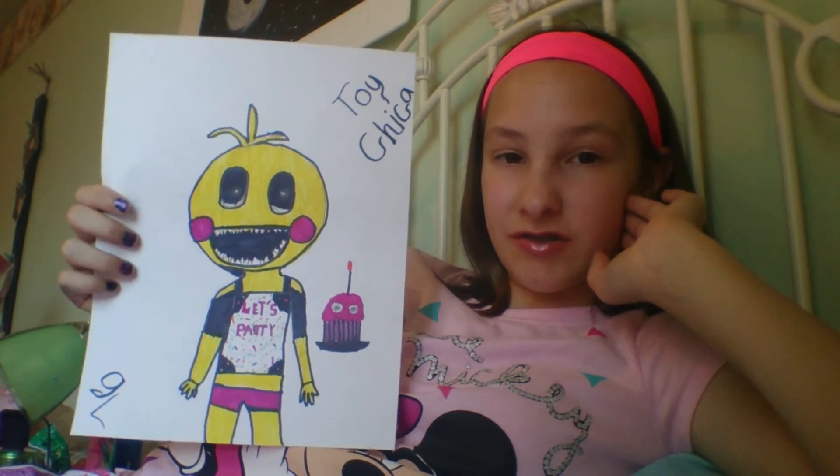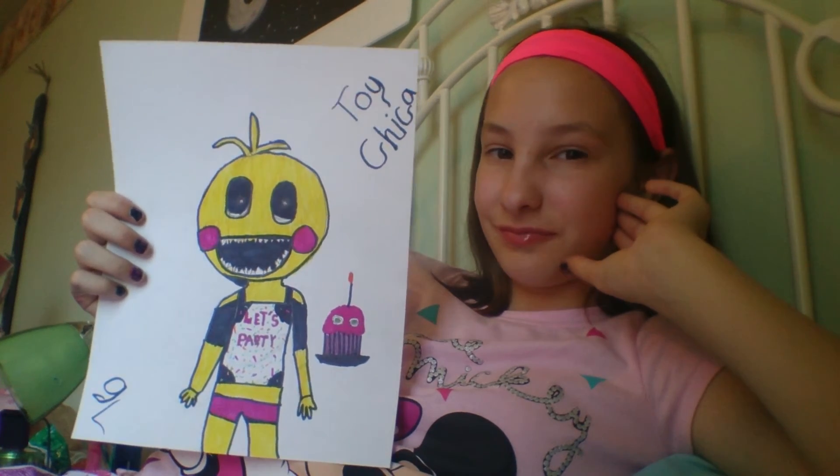This is my Toy Chica drawing. Hope you guys enjoyed it. Bye! And part two will be coming out soon — first I have to draw the picture. Bye bye!